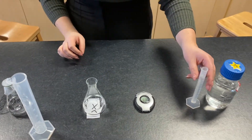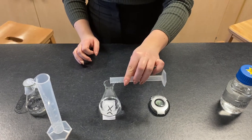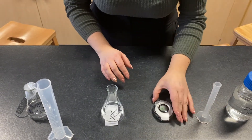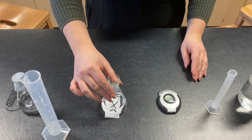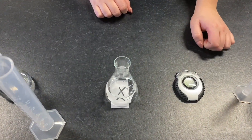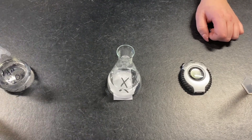And then we're going to add our 10 centimetre cubed of hydrochloric acid and then we're going to start our stop clock. We're going to stop the stop clock once we can see that the X has disappeared.